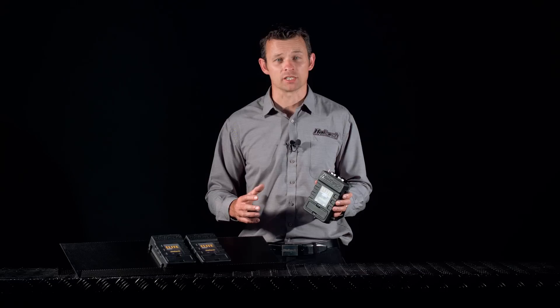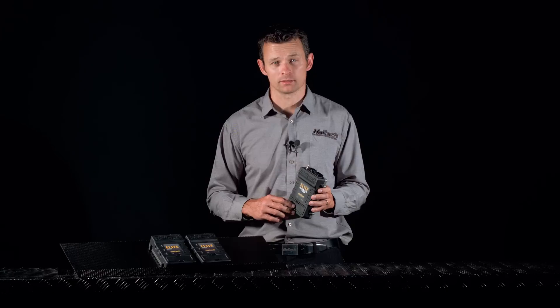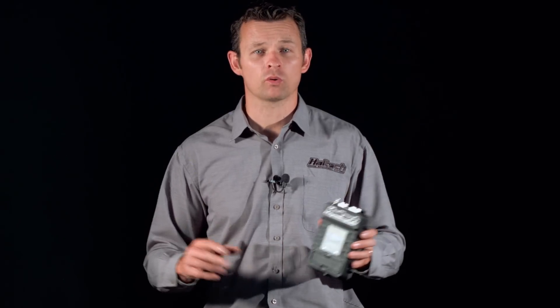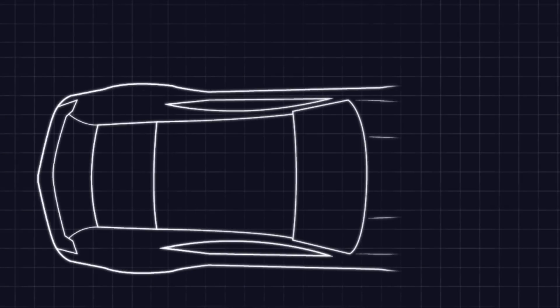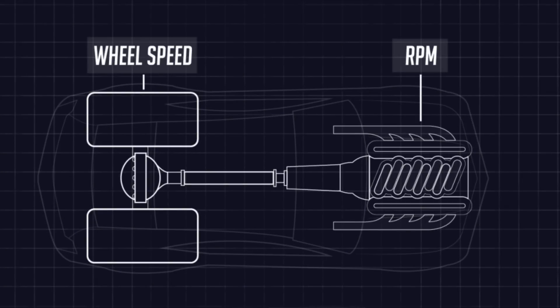In this application, torque management can be used to prevent and control wheel slip. One of the great advantages of the torque management function in the Haltech ECU is that you're not required to use the drive shaft speed as the map axis. You may want to choose to use engine RPM or wheel speed.